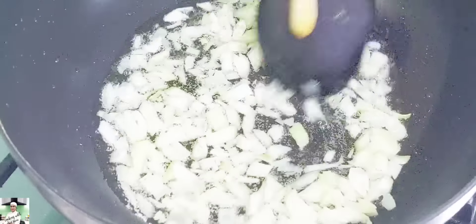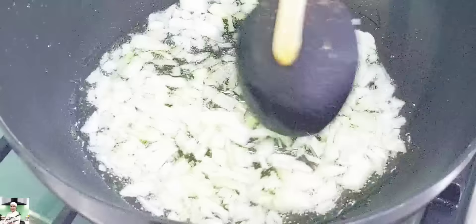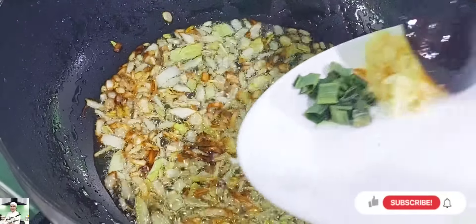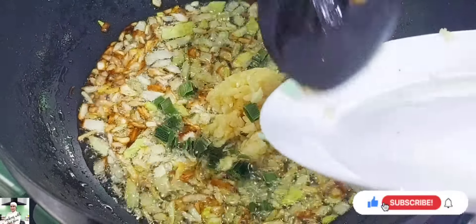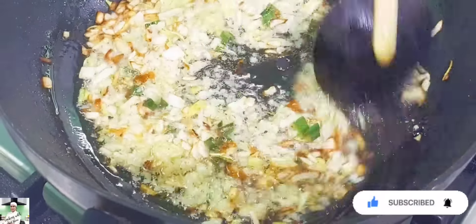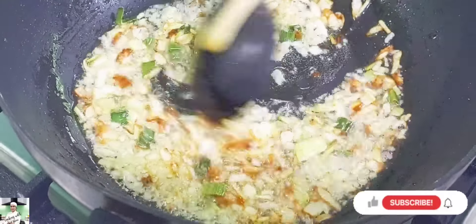Let's put the rice cooker in the pan. I will use this temperature as well as the water. I will use the rice cooker to make it easier. Now we have to make the rice cookers in the process.